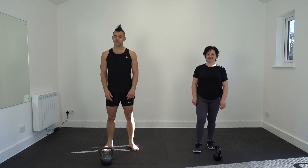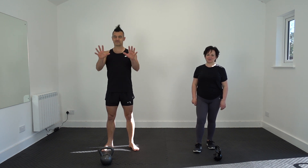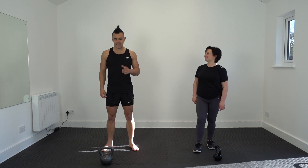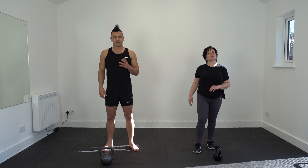Hi guys, welcome along to Kettlebell Body Fit. I'm Ed. I'm Kerry. This is going to be an aggressive one — I'm just going to throw it out there straight away. But because it's aggressive, we're only going for two rounds. Welcome to Sweatskill.